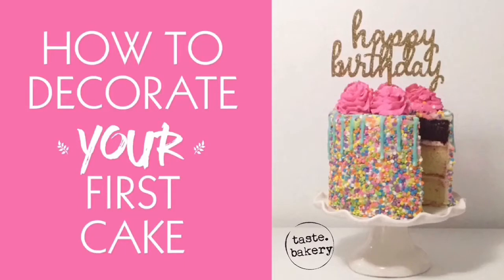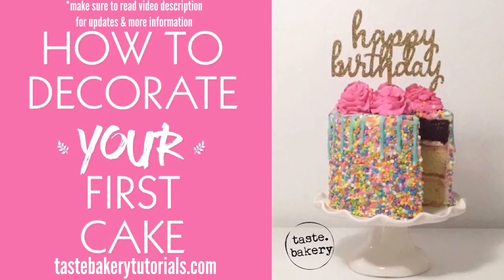Hey guys, welcome back, it's Jen, and today I'm going to show you how to decorate your very first cake. I chose this cake as a good first cake to decorate because there are really a lot of simple techniques that give you a big bang for your buck. The sprinkled brace is great because you could just do that and it'd be an adorable cake — just stick a cake topper on top and it's so cute.